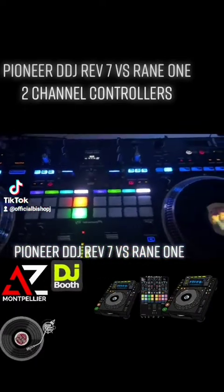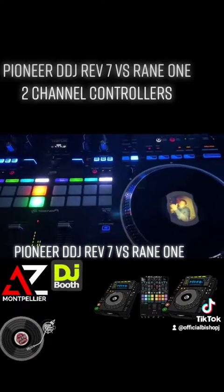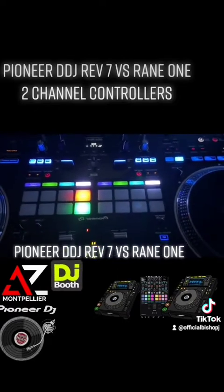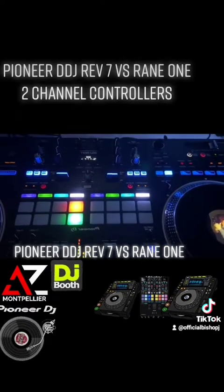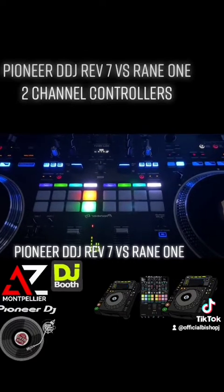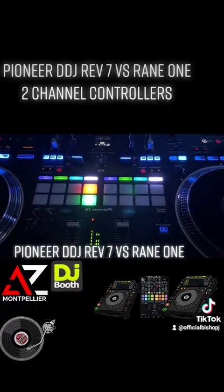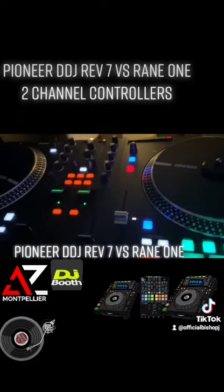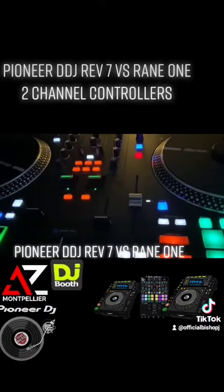Coming back to the REV7, one of the things I love about it is that it has post-fader effects. On the back you'll find your standard XLR hookups and a couple of RCA connections, which means you can use the post-fader effects and also hook up turntables, CDJs, or whatever you want to use, and you'll still be able to use those effects.